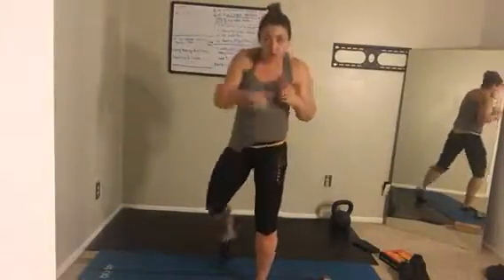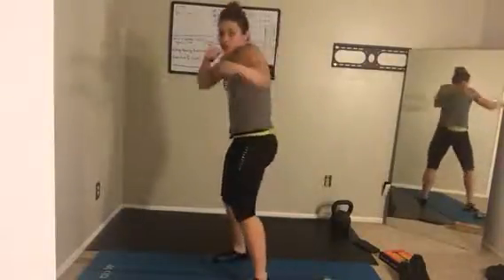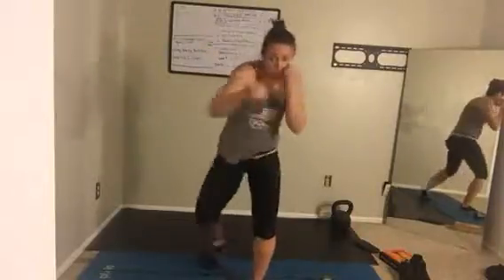Our athletic movement is going to be constant punching. Your lead leg is going to be forward. Your jab and then your cross comes off your back hip forward. So it's jab, cross — all your weight ends up on your left foot. It's one, two and back. Turn that hip. And we're starting in five, four, three, two, one. Jab, cross. Jab, cross.